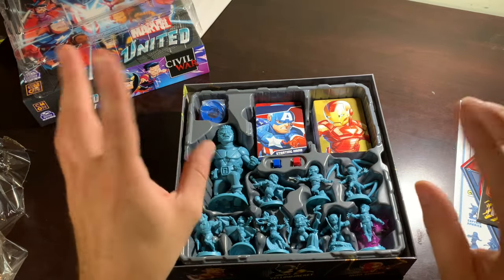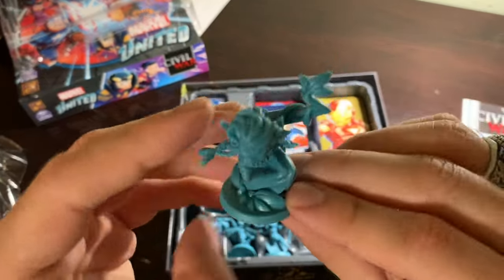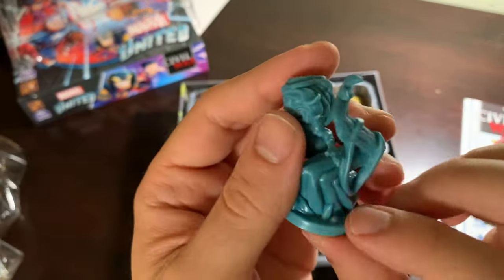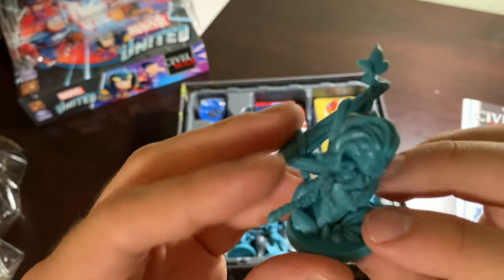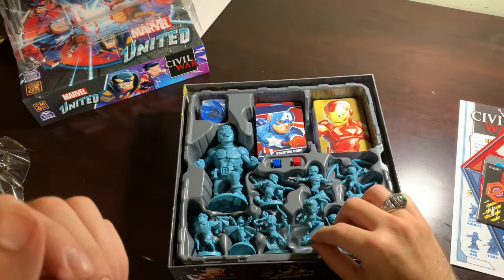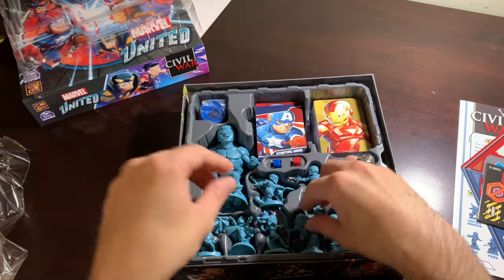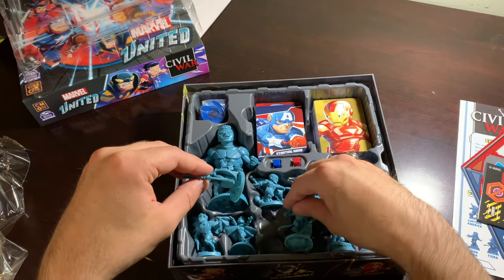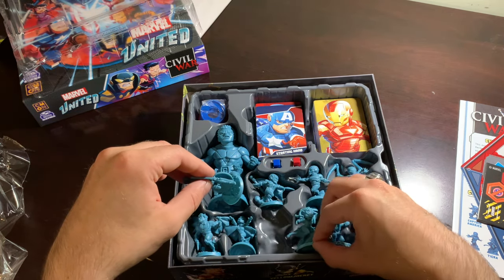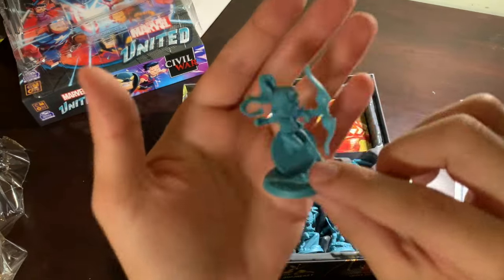We're not going to do Wonder Man next — let's do Tigra next, with her big vine. I don't know her deal. She is someone that I learned about from this game. I love when that happens in Marvel United — it teaches me about characters. I didn't know who Dupe was, I didn't know who Phantom X was. But when I got the game, I learned.